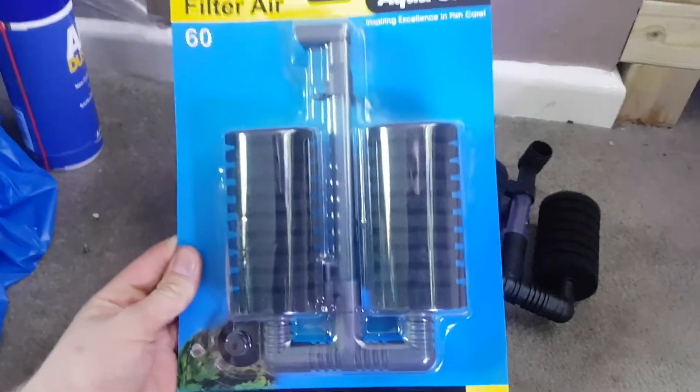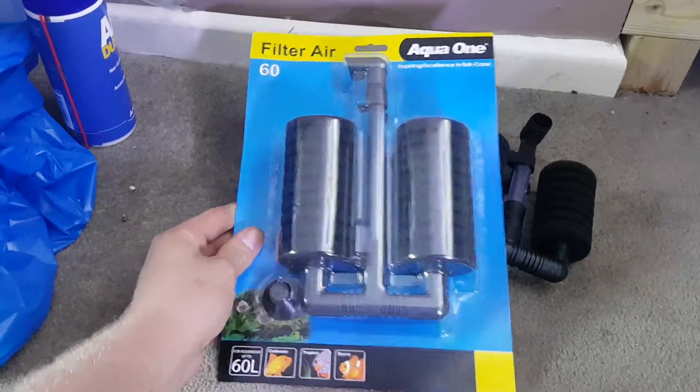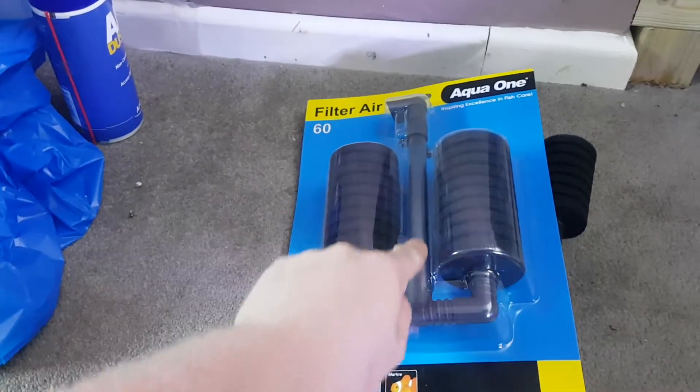I prefer this one from Aqua One personally. This is enough for a 60 litre tank. They do make one that's only got one of these, so it's got one sponge and still got the main spray bar there.